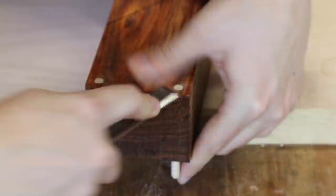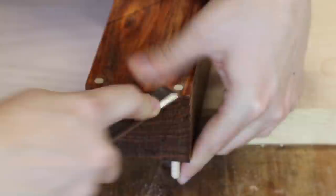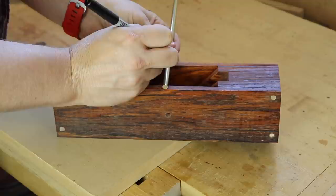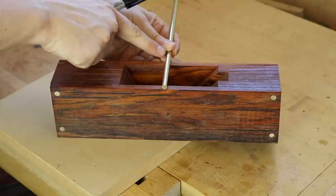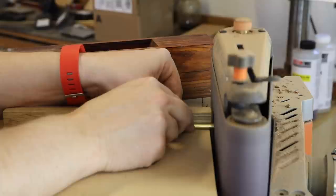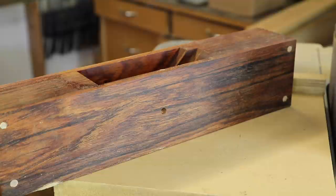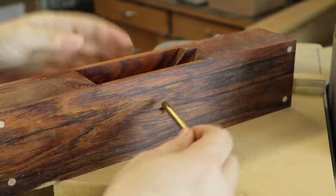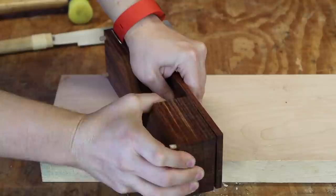Take a flush trim saw here and get these nice and flush. I have my brass stock here, and I want to bring it up to my plane and make a mark that's about a sixteenth to an eighth of an inch longer. With my bench hook and a hacksaw, I can come in here and cut this. Slowly remove material from the brass rod until it's roughly a sixteenth of an inch less in length on each side of the plane body. I like to put a little chamfer on the edge, then with some 220-grit paper I hit the corners, and I can take my brass rod and push it in.